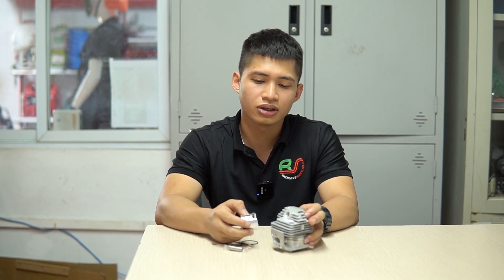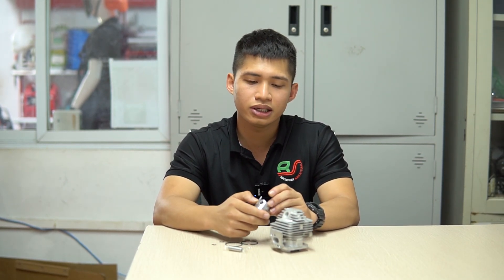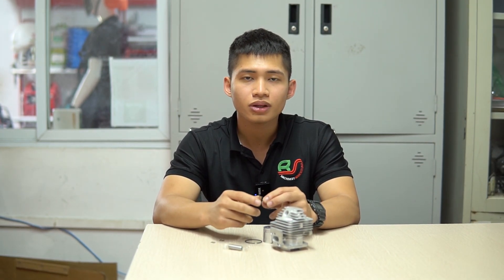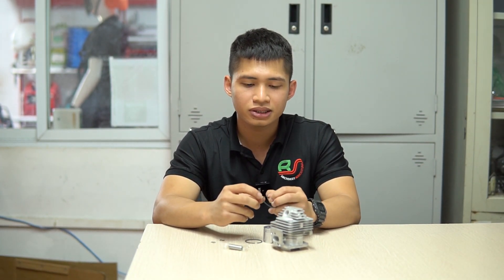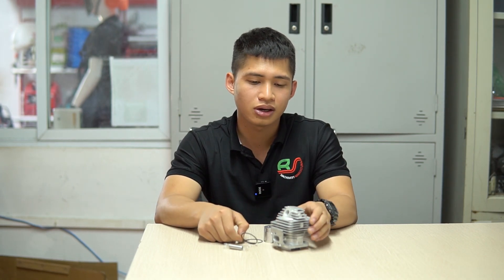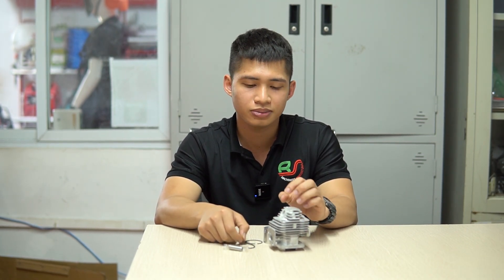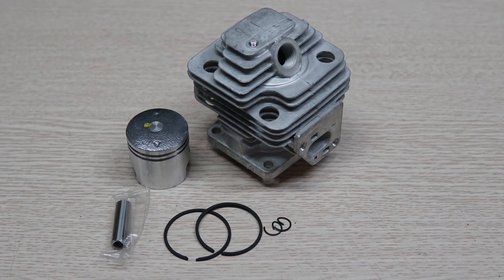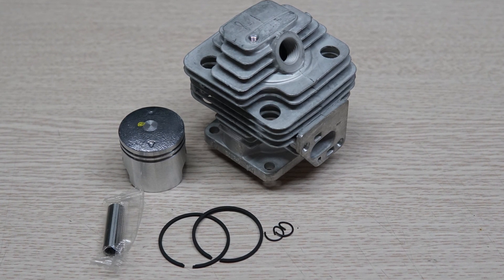Hoặc một nguyên nhân nữa là do hao mòn theo thời gian, với những con máy dao động độ tuổi tầm 2 đến 3 năm thì phần hơi hay phần quả có thể mòn đi. Đặc biệt phần xéc măng mòn dẫn đến tình trạng vỡ xéc măng, khi đẩy lên hiệu suất cao sẽ bị cào hơi. Để khắc phục tình trạng này thì chỉ có cách là thay mới.